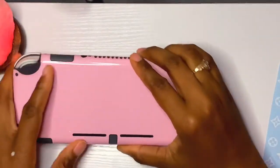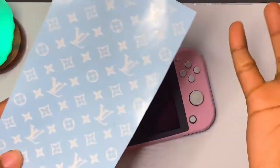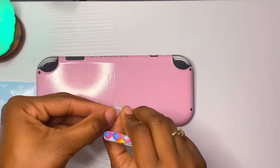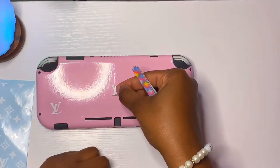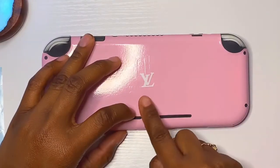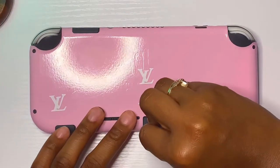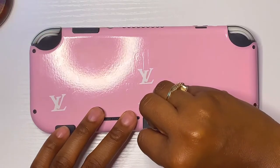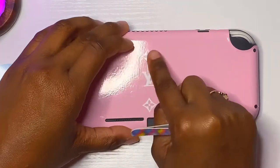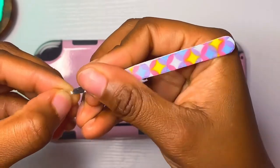I finished applying the skin and was satisfied with the result. Now I'm adding these LV stickers — I say LV because I don't want anyone suing me. The LV stickers took a little while because I wanted them to be as perfect as possible, even though they didn't quite end up that way. I just wanted the spacing and the pattern to be good enough.